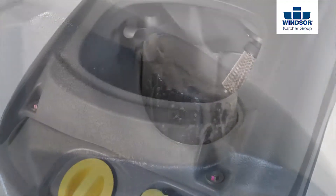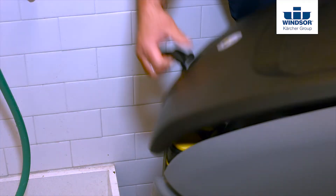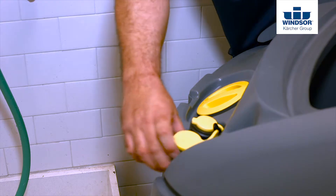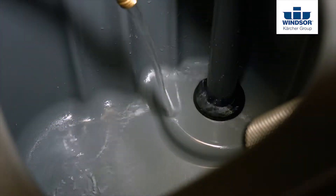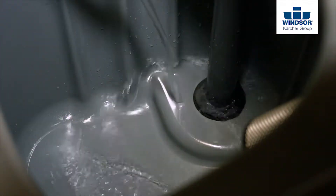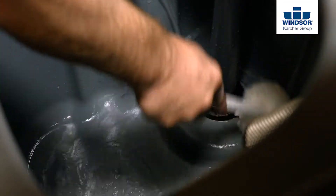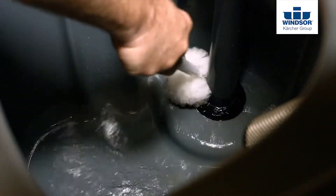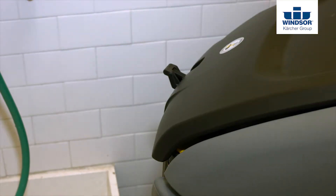When you're finished cleaning, it's time to empty the tanks on your Chariot 3 iScrub 26. Start by emptying the solution tank, and make sure that you rinse it with fresh clean water. Another great tip is to take a bowl mop and scrub into corners, making sure that you get all the debris out of the recovery tank. When you're done, make sure that the lid stays open on the recovery tank so that it can vent and dry thoroughly.